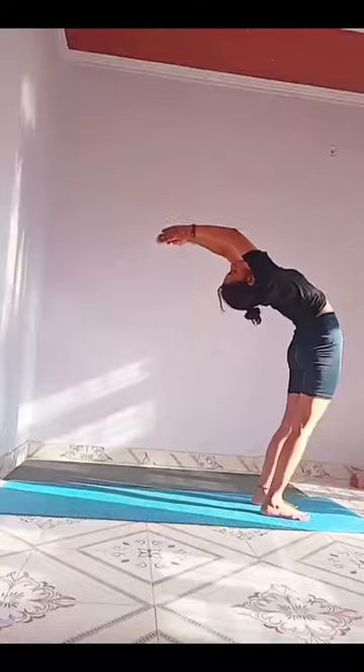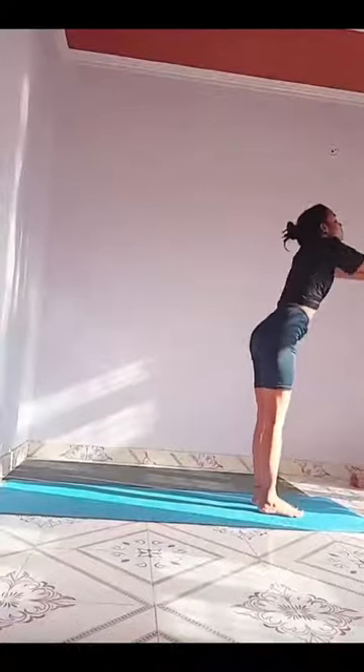First pose, prayer pose. In half moon pose or in adhi chakrasana.